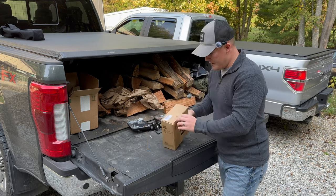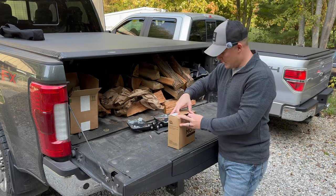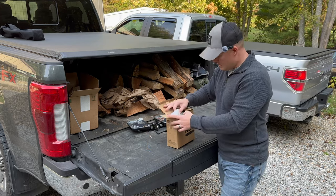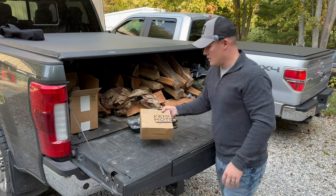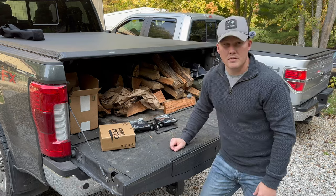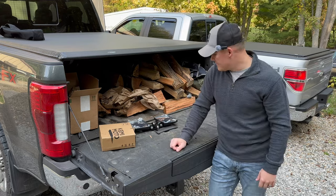The second box is just another set, so I'm not sure why they sent us two sets — maybe we can put one on another vehicle. Let's go get the John Deere 1025R, bring it up, throw these on, and test it out.